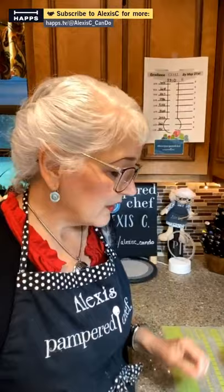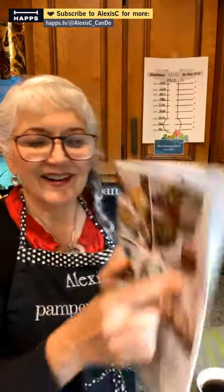The only dressing my mom gets from a store is blue cheese — and it usually expires before we use it because we don't do a lot of salads. When I do a salad, I just use a kitchen spritzer with olive oil, a little rice wine vinegar, and blue cheese. Very simple, easy to do.